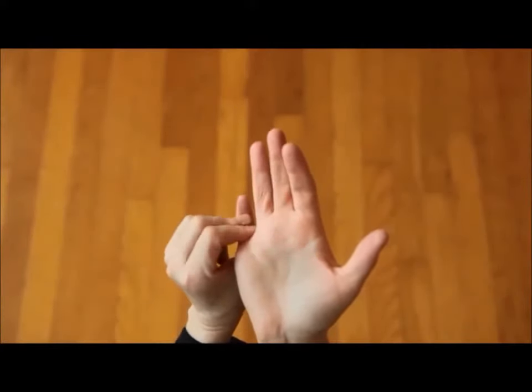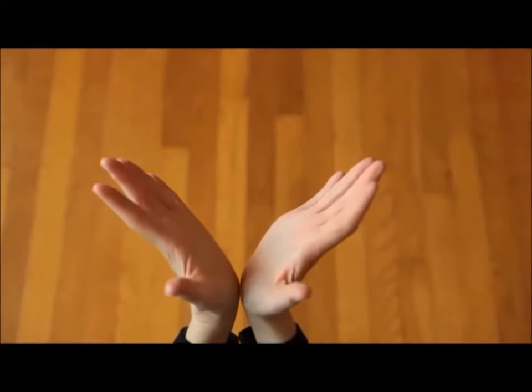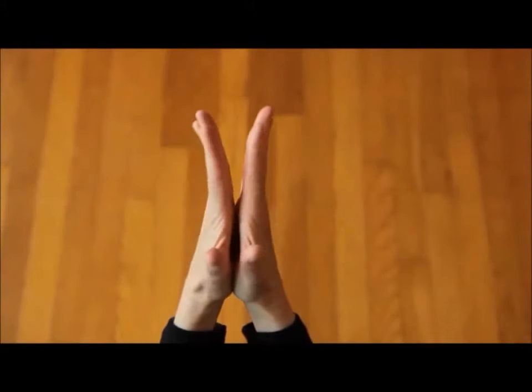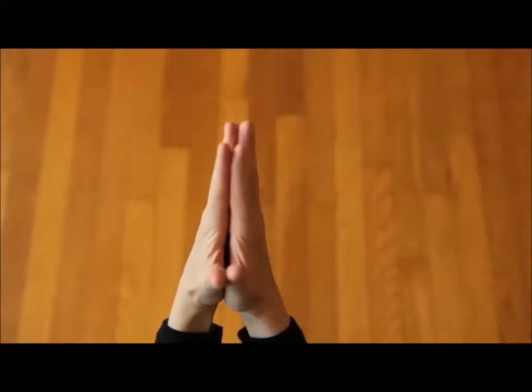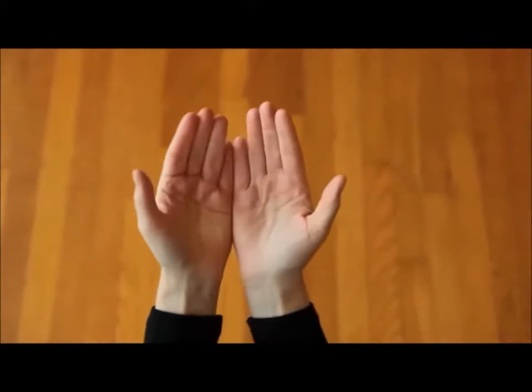Now that we've completed, let's check out the length — they're even. Feel the space. Notice the warmth in each palm from the effects of this gentle movement.